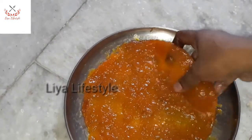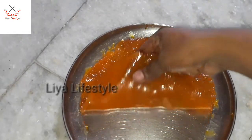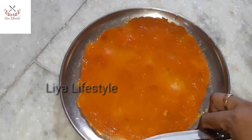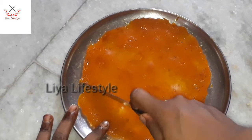We will let it set until the morning. Let's cut the mango bar and slice it. We have a 90's kid special mango bar — cut it and serve it.